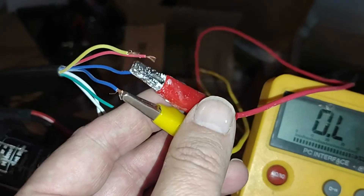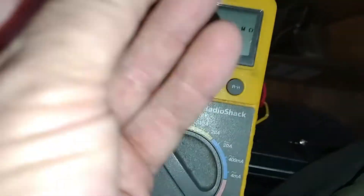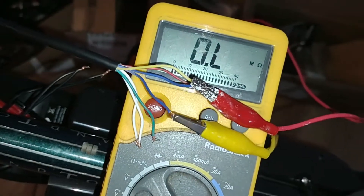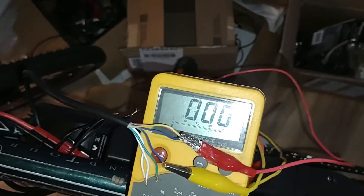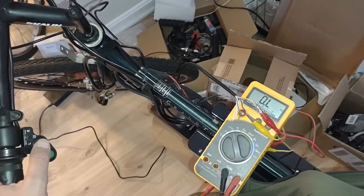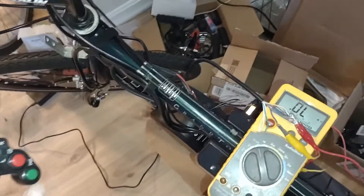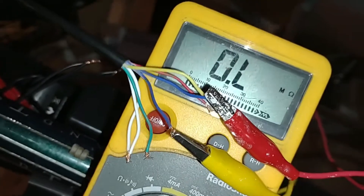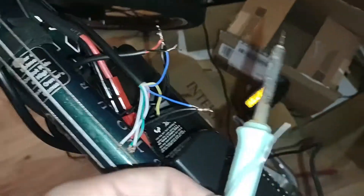It looks like I have found the right combination. I have my voltmeter hooked on ohms so it rings, and I have two clip leads hooked up to the blue wires. I'll hit the light button — when I do that it shorts out the circuit. It takes a second for the thing to respond. So the two blue wires are the light switch — just keep that in mind.